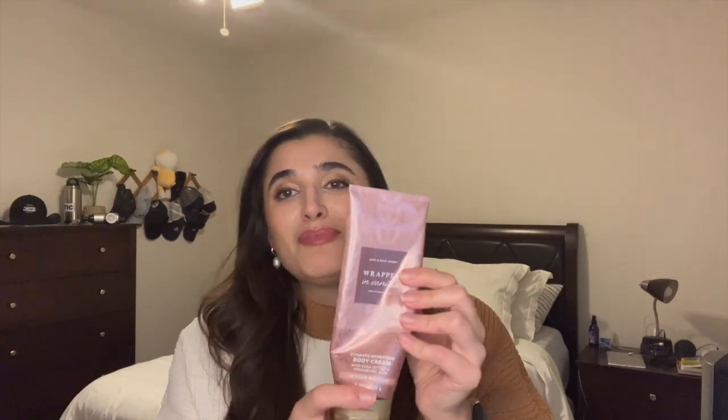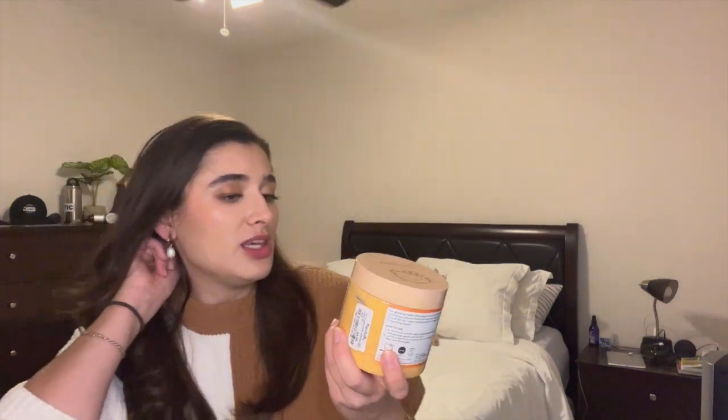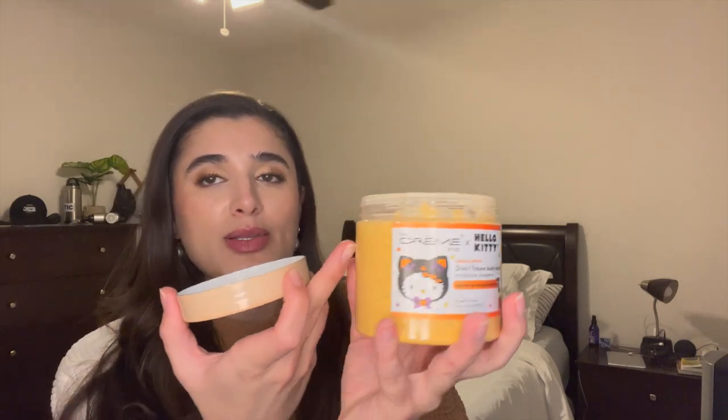And then Wrapped in Vanilla body cream — I've been absolutely enjoying this one. It started off last month right here and now we are down to about here. I love Wrapped in Vanilla, and spoiler alert, I am putting in the whole set for this upcoming month. I'm also going to update you on the Crème Shop x Hello Kitty Caramel Pumpkin Latte Scrub. This is a very moisturizing scrub — it's actually like supposed to be a body mask as well as a scrub. It was pretty much up to the top last time and I made a pretty significant dip. I'm doing really good on this one and I really do enjoy it, especially in the morning with those morning showers.